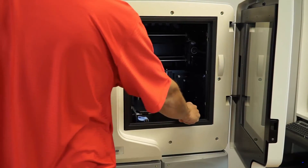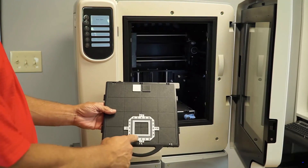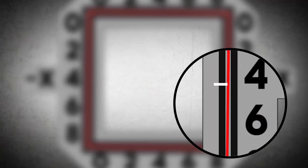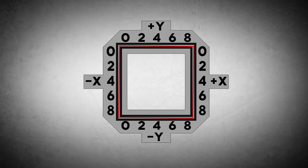Once calibrated, you will look at the XY calibration square and you can adjust the tips accordingly. On that screen, you'll notice that on the plus X, where the line is halfway through, we're four thousandths off. You'll do it also in the Y direction.